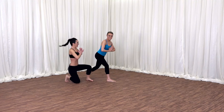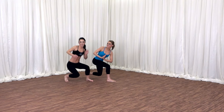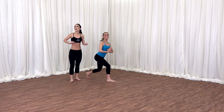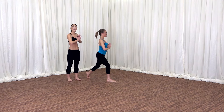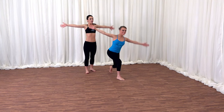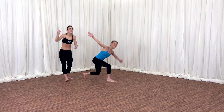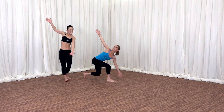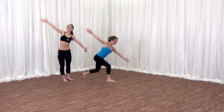Now unwind. Breathe. Notice those rejuvenating qualities each time you twist. Can you add your arms to the side? Take it down. Feel the length in the back. Twists are so great for spinal health. Last one — take it down. Hold.